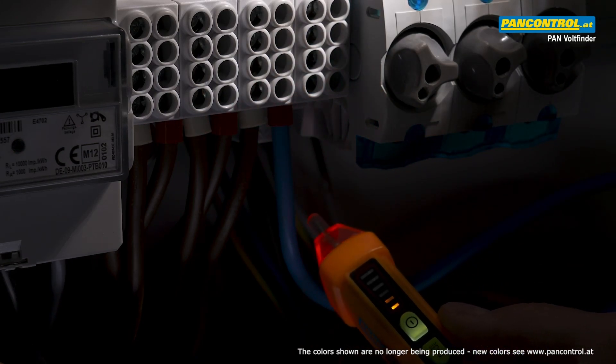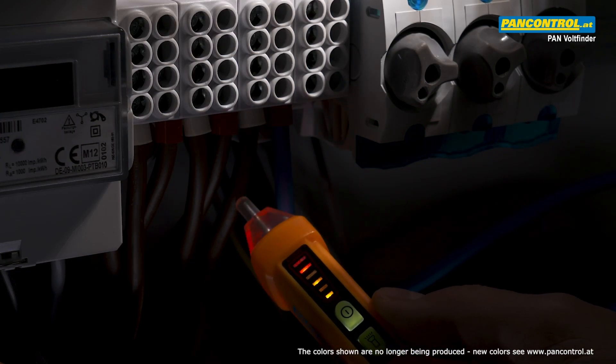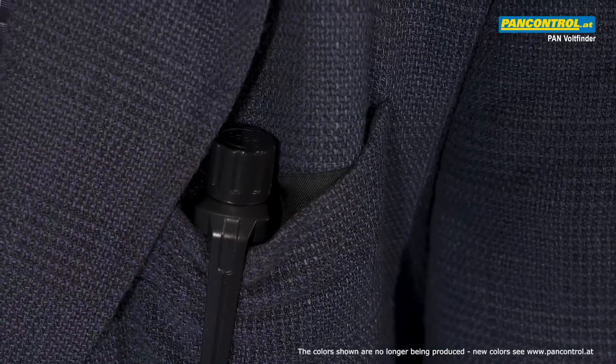Near the neutral wire the device remains at the lowest level, while approaching the phase causes the beeping and flashing to become faster. The small and handy tester fits easily in jacket pockets.